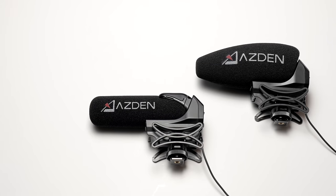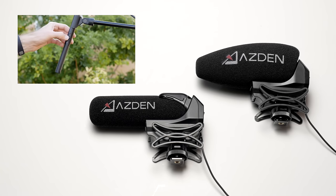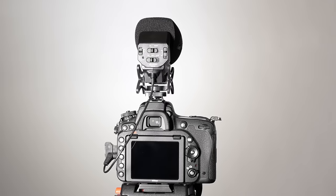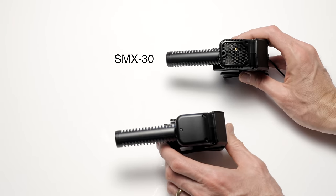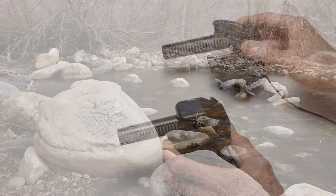We didn't do any EQ, no noise reduction, no compression, and no anything else. First, what's the difference between the 15 and the 30? They're both based on the same capsule that's in the SGM-250, which we reviewed last summer. But these mics are made for mounting on your camera and have 3.5mm TRS plugs so you can record directly to camera. The SMX-30 also has a set of cardioid stereo microphones, useful for capturing ambient sound versus just dialogue.